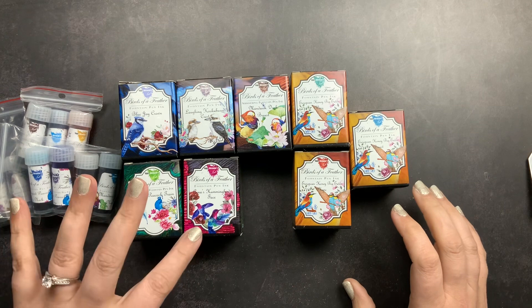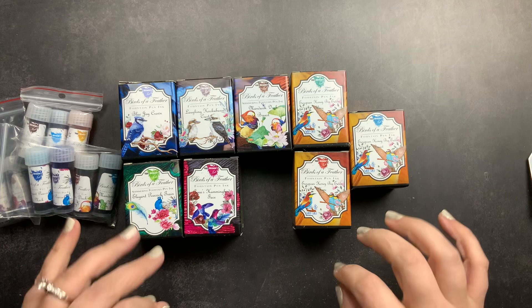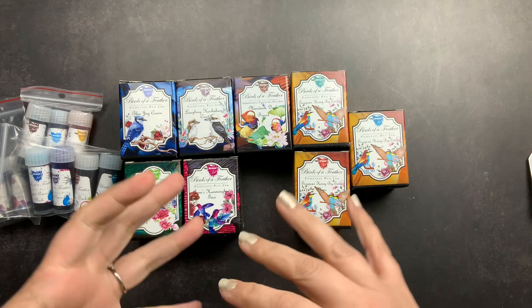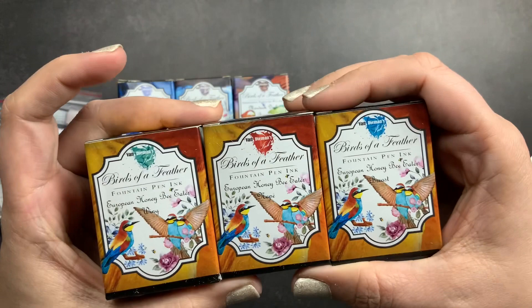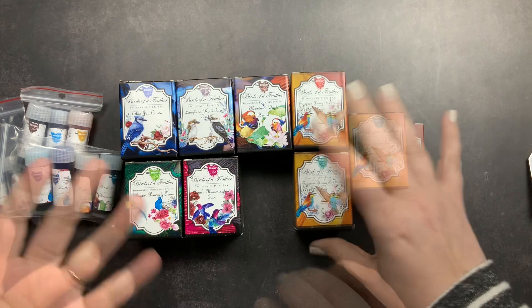I was really excited when they announced this collection for a couple of reasons. One was a very sentimental reason — this collection is Birds of a Feather and it launched on the anniversary of my mother-in-law's passing. She was a huge fan of birds, especially peacocks, which is one of the birds this collection is based on. The collection is based off six beautiful birds, and each bird has multiple inks based on different parts of that bird — for example the European Honey Bee Eater has the wing, the nape, and the breast.